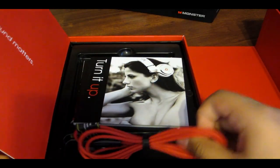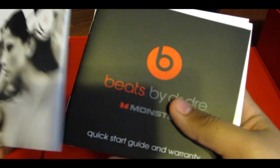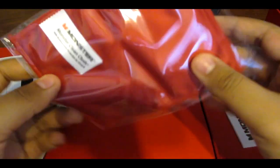Going on to the left side, you will find the very first cable, which does include control talk. You will also find some manuals, some booklets, and as well as some quick start guides, as well as a red cleaning cloth.